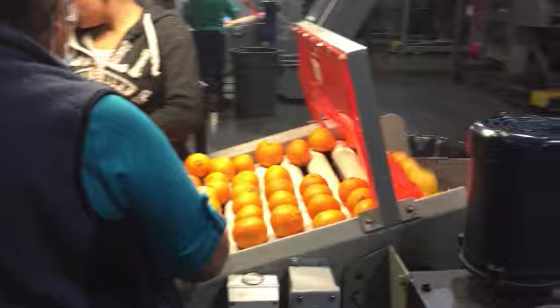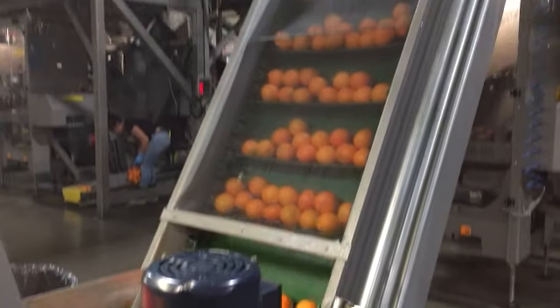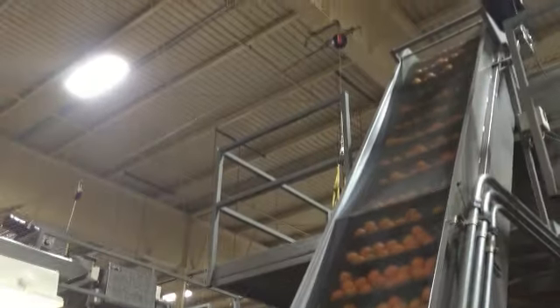There is one final hand sort before the Cuties are mechanically packed into those red bags with blue labels that you are used to seeing in the grocery store.